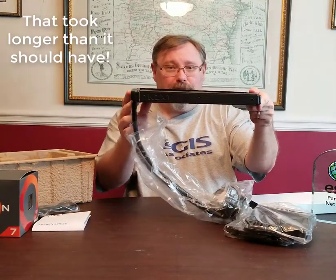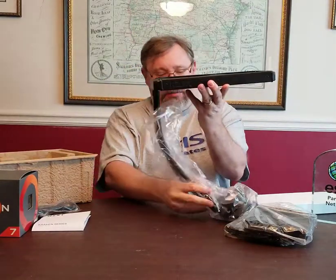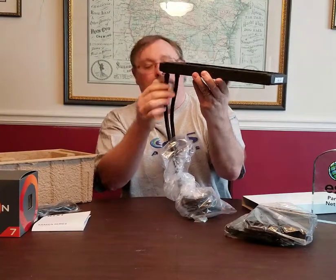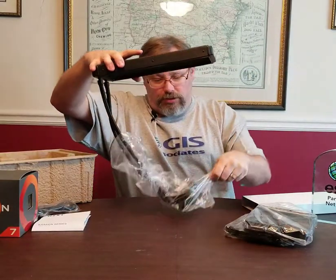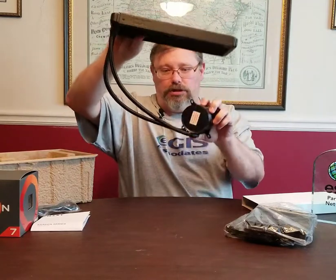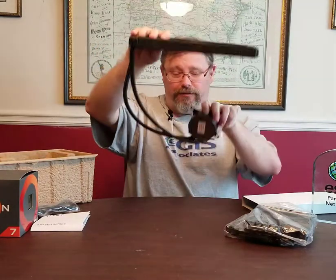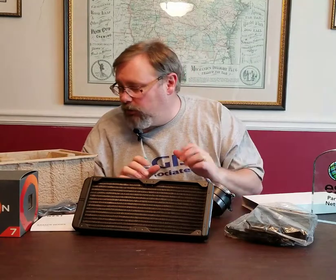This is going to go in the top of our case with fans pushing air out through there. You can see the hoses here — nice braided hoses with what look like good strong connections. This pump piece sits down on the CPU, the radiator mounts on the top of the case, and the hoses move the liquid back and forth between the radiator and the CPU cooler. This should work really well at keeping our CPU cool under all loads.